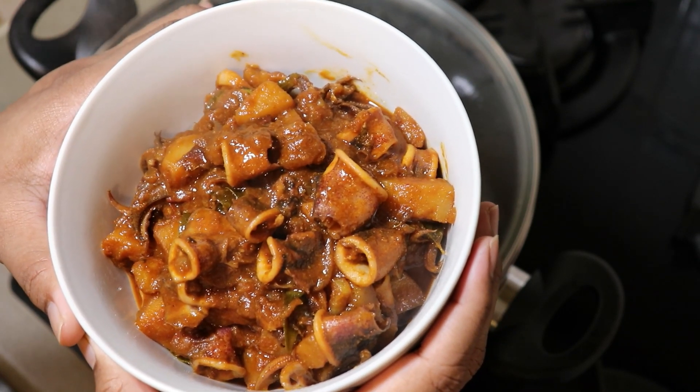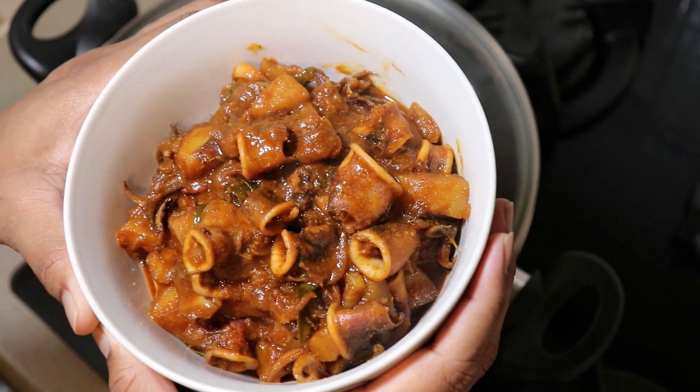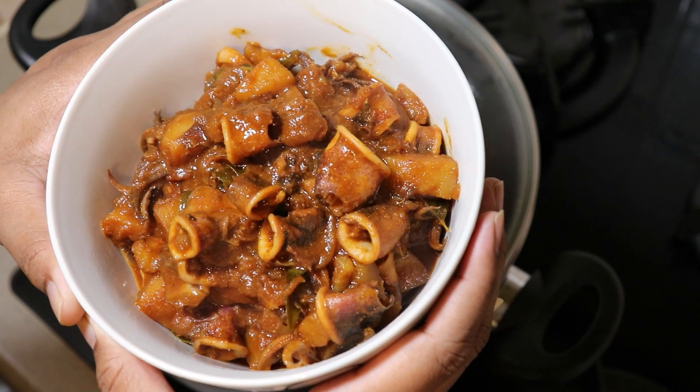Please tell us about this recipe. Please like, share, comment, subscribe and press the bell icon. Thank you.